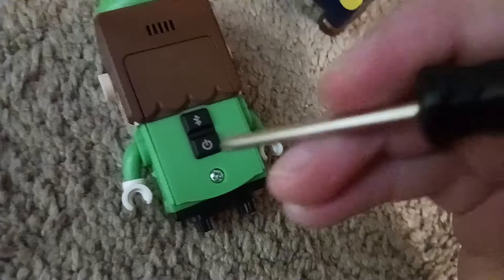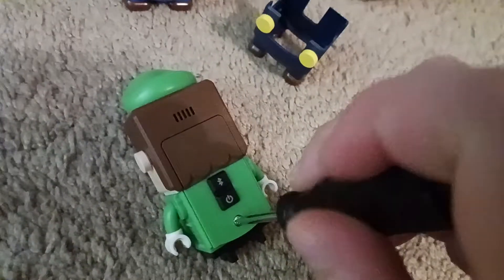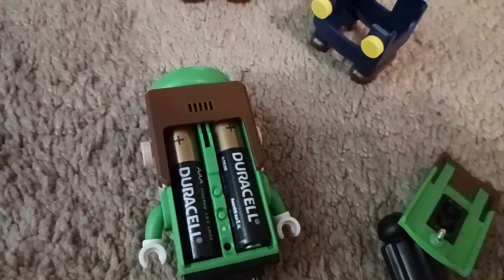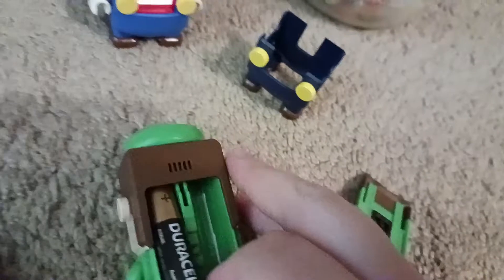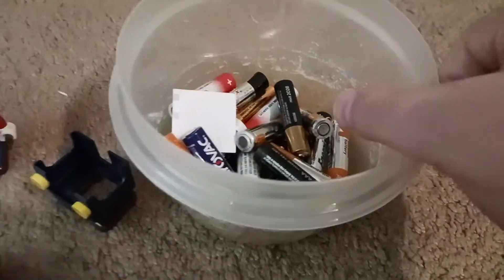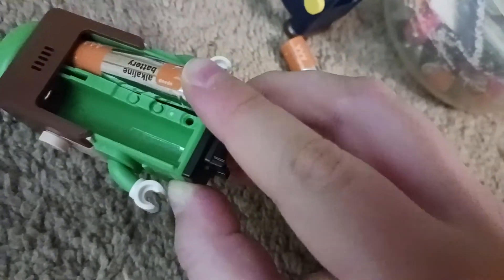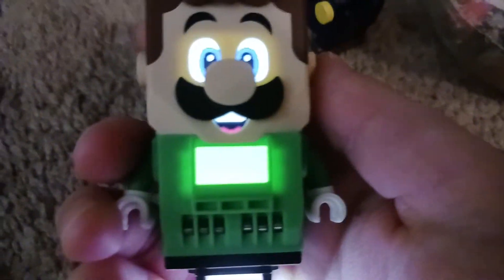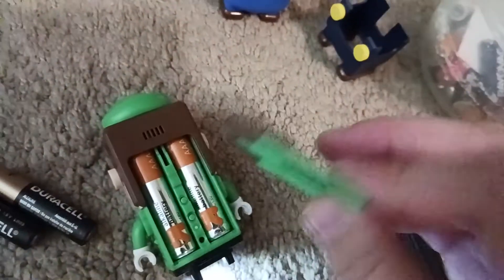And the same as with LEGO Mario, just simply unscrew the screw gently, just like LEGO Mario. And like the same with LEGO Mario, pull out the screw and slide out the battery cover. Pull out the batteries gently, because if you don't pull it out gently, then you're going to damage the terminals at the top. Put those old batteries to the side. Now we're going to get the new batteries — the same with LEGO Mario, just gently put them in there. And that's LEGO Luigi time!